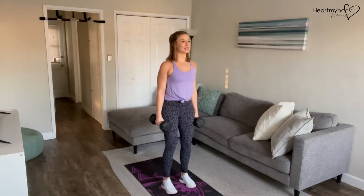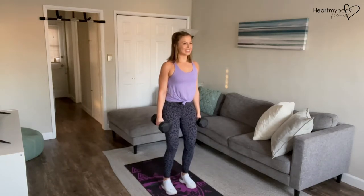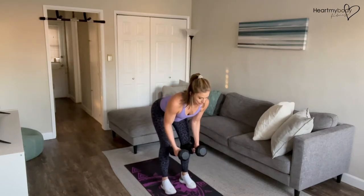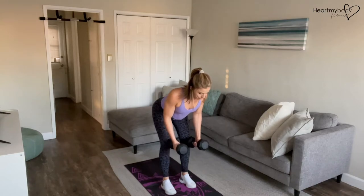Start with your feet parallel, hip width apart, toes point forward, soften your knees. From here, hinge at your hips, booty goes back, back is flat, draw your shoulder blades together.